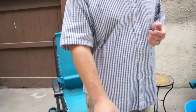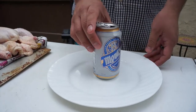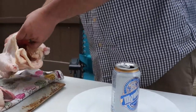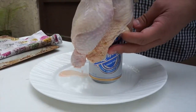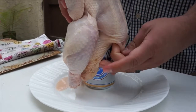We're going to place it on a plate — they sell holders at the store, but in this case we're going to use a regular plate. We're going to take our chicken and insert the can into the open cavity of the chicken. This is basically going to serve as a holder as we put on the rub.